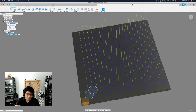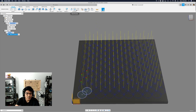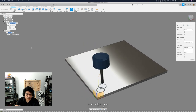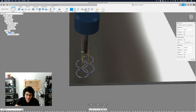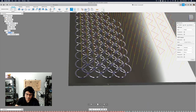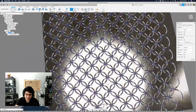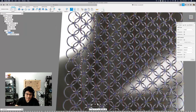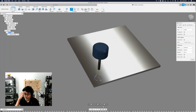After hitting OK and simulating, I need to hide the model to see the result. I'll jump to the end of the toolpath and see the fully rendered simulation — and that's exactly what we want. We have these nice overlapping circles creating our diamond pattern.